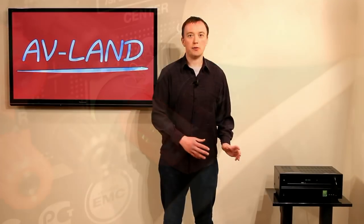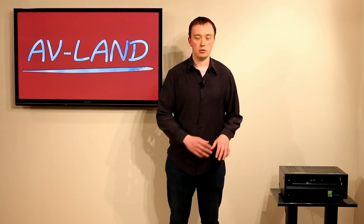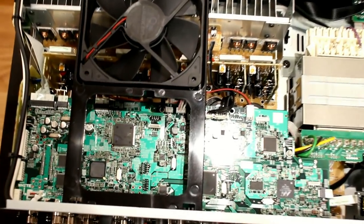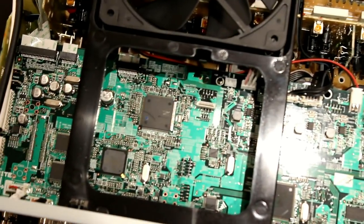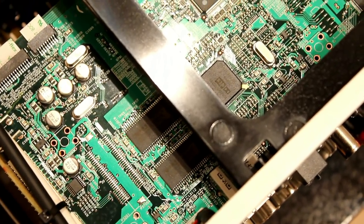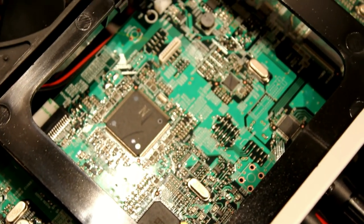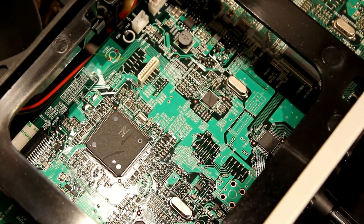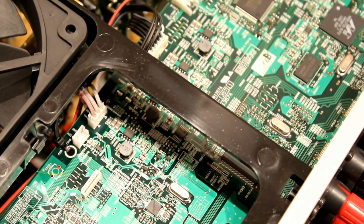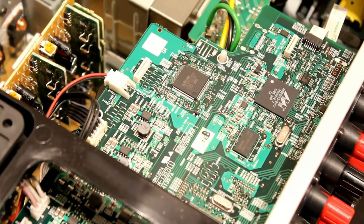We're going to take the lid off the Onkyo TX NR626 to show you the components inside. This is what's under the lid — you can see that really large cooling fan. The main green board here is the main brains of the amplifier; all the decoding is on there, the HDMI sockets are on there, and all the HDMI video switching and DSP processing is done on this one huge board. There are boards below that as well, and to the left you can just see the seven amplification modules.